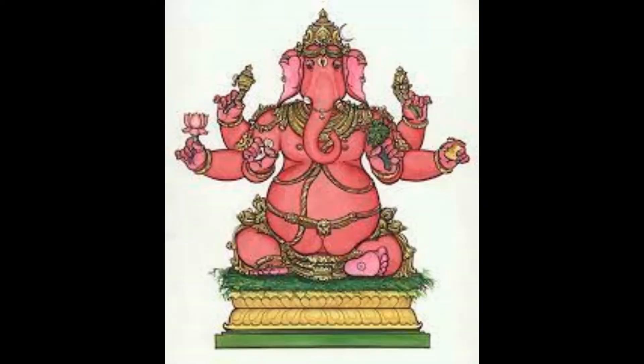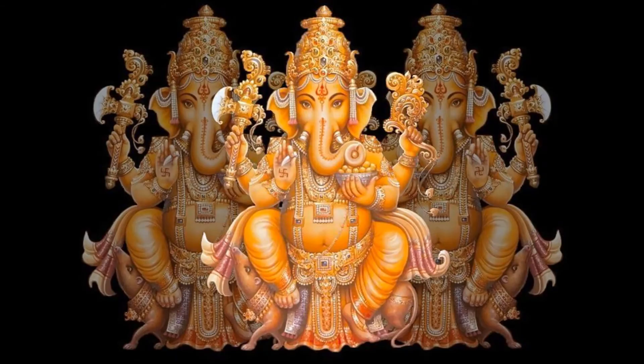The 20th form is quick in giving boons. He is red in color and has six arms holding his broken tusk, elephant goad, lotus, a wish-fulfilling creeper called Kalpalata, the noose and the lemon. Haridra Ganapati.